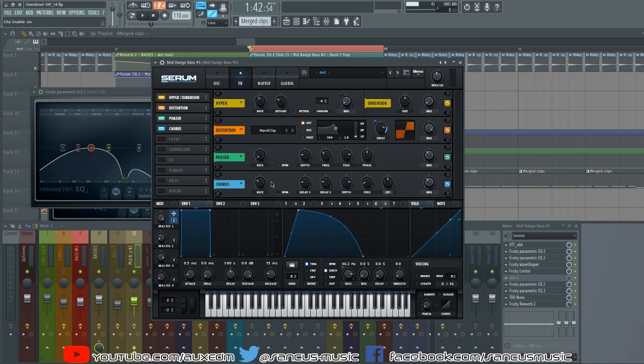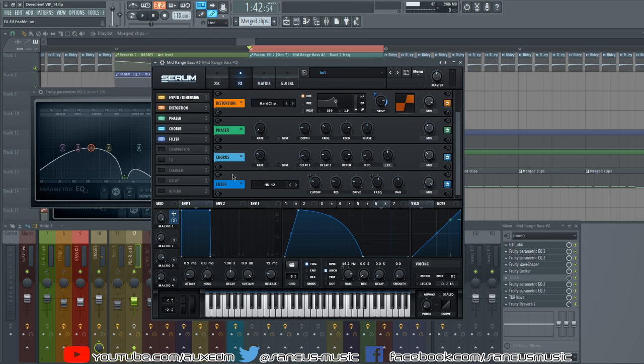A bit of chorus — this washes out the sound, adds dimension, feels less flat and less dry and less harsh after the distortion. It just smoothens out the sound a little bit. All these positions are pretty much default, maybe the delay brought down a little bit and the depth around a quarter, just mixing in the effect a little bit.